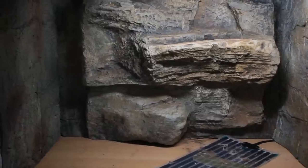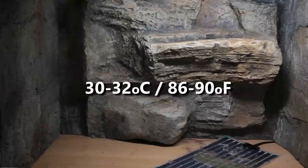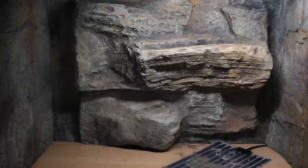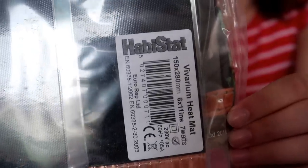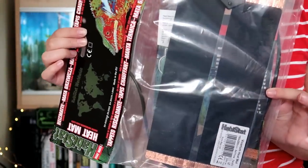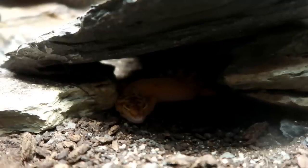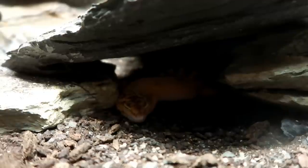Next up, heating. Leopard geckos need to be kept at around 30 to 32 degrees Celsius, so you want a decent heat source. The most reliable things I use are heat mats — I always use 6 by 11 inch, 7 watt Habistat heat mats, which you'll find around 13 pounds. You can also use ceramic heaters and deep heat projectors, but most people find a heat mat covering a third to a half of the tank floor works best.